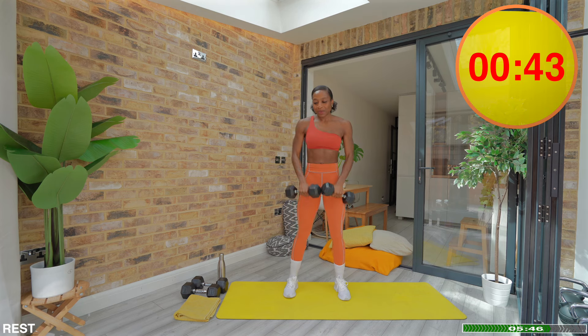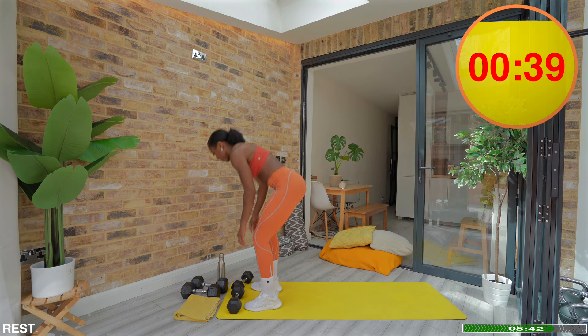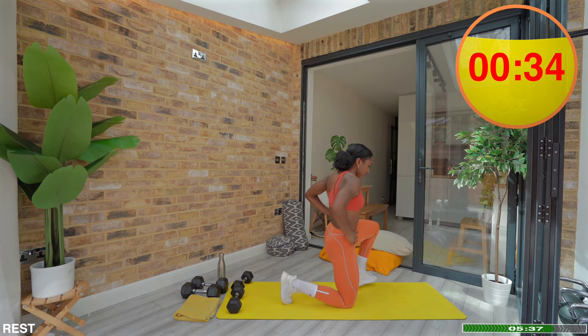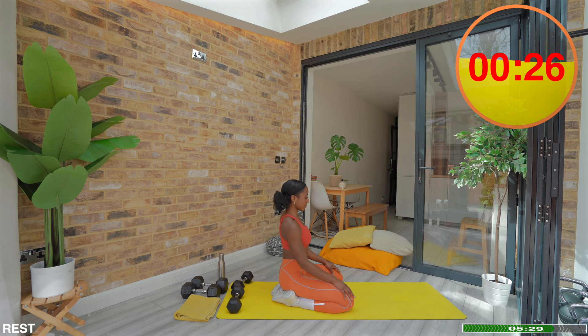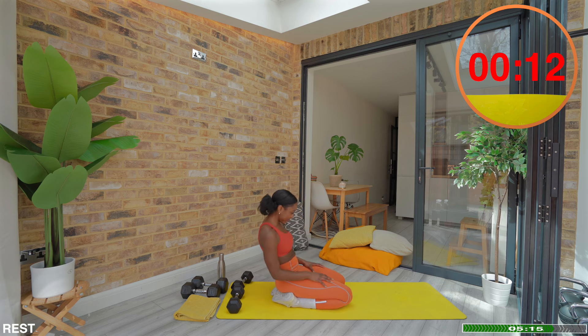That is your second block of exercises complete. We are now on our final block and the structure is going to be the same — another superset performed for two rounds. We're going to really focus on our shoulders with a scapula push-up and an Arnold press. The scapula push-up is an amazing exercise for building stability, especially around the shoulder blades, which is crucial for any plank-based exercises.